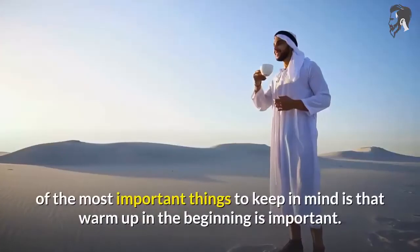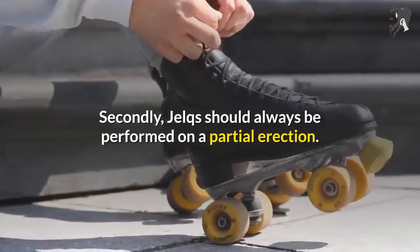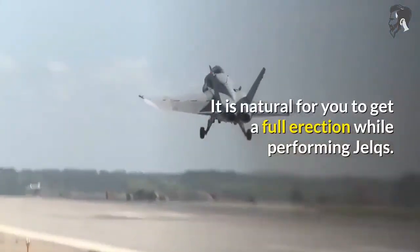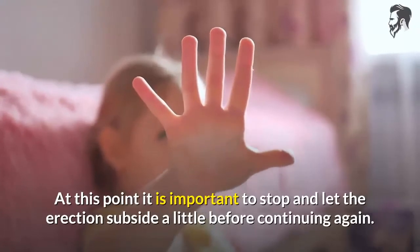One of the most important things to keep in mind is that warm-up in the beginning is important. Secondly, JELCs should always be performed on a partial erection. It is natural to get a full erection while performing JELCs, and at that point it is important to stop and let the erection subside a little before continuing again.